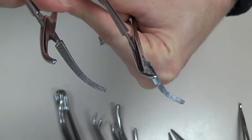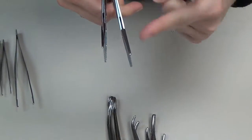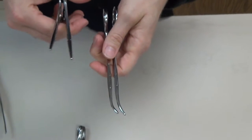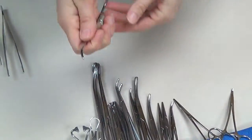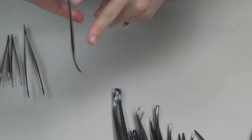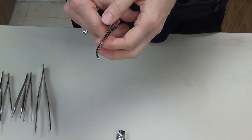Both the Kelly and Crile come curved and straight, and are utilized either to clamp onto a vessel or structure prior to resection, or to clamp off an area that may be bleeding. Most commonly we use the curved version so surgeons can see the tip during blunt dissection. They can also be used for buzzing a hemostat — grasping bleeding tissue and applying a cautery pencil to the side. If a surgeon asks for a hemostat, they're usually asking for a Kelly or a Crile.